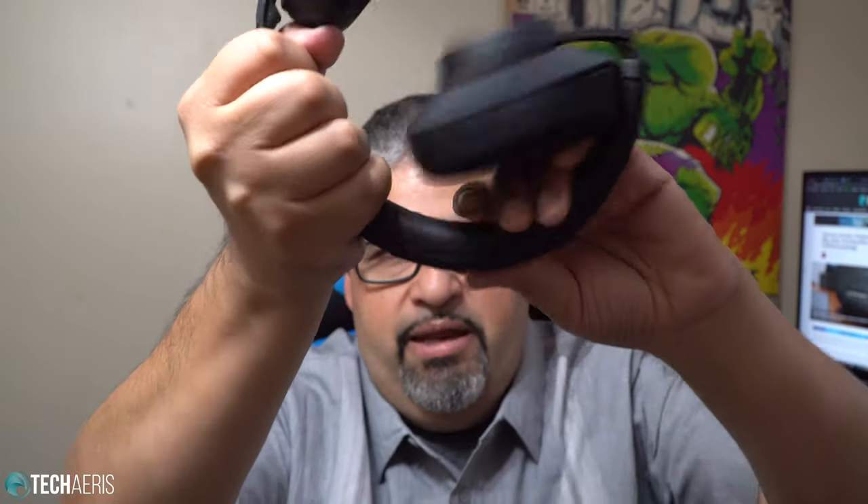The headband is also plush and comfortable — it's got some good padding there. Of course it's going to take a few more hours of wearing to really know. I generally wear my headphones for two or three hours and I'm about done — I'm not one that can sit and listen for a five, six, eight-hour stint. Two to three hours is my max. Other than that, there are no other controls — the only control is that one knob.